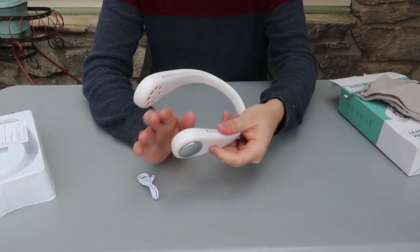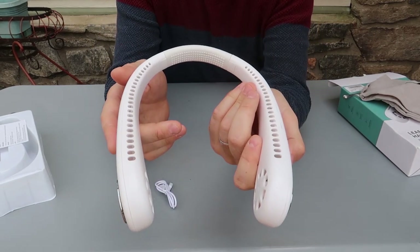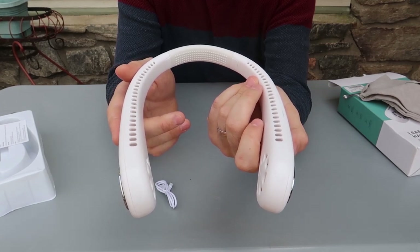Press one time — that's it. Press it one more time — more powerful. And more powerful. Three options: one, two, three. And this is what it's going to look like — looks like headphones, right? But no, this is actually a neck fan, and it's nice.